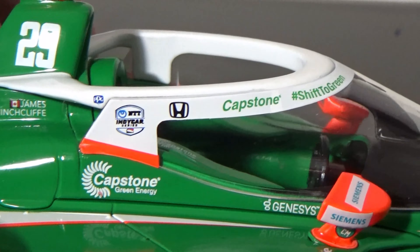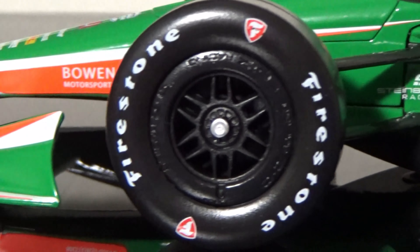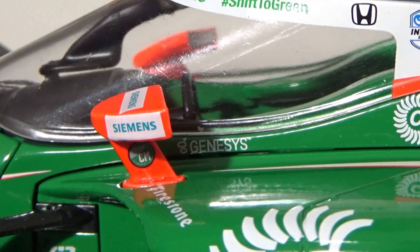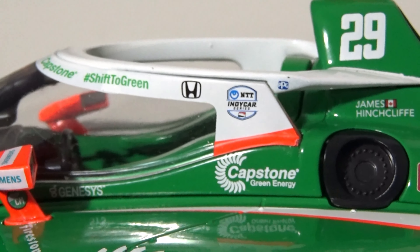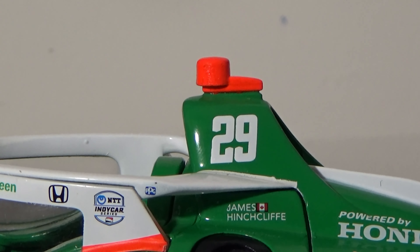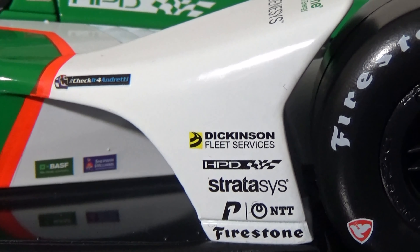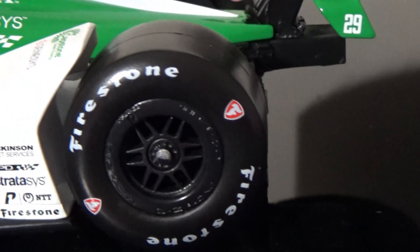Flipping over: you got Bowen Motorsports, Firestone Tires, the Andretti Steinbrenner Racing logo, Genesis with the little logo, Capstone Green Energy, Andretti, Bassif and Sherwin Williams, Capstone Green Energy, James Hinchcliffe's name, Speedway, Powered by Honda, Genesis and HPD. You got number 29 on the roll hoop with the orange TV pod, Dickinson Fleet Services, HPD, Stratasys, P1, NTT Firestone, Firestone rear tires, number 29, Capstone on the rear wing, Capstone and Genesis on the rear ramps.